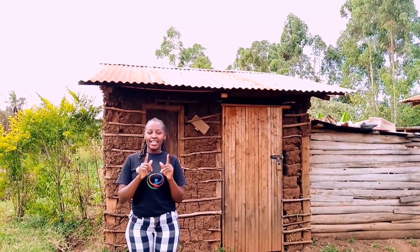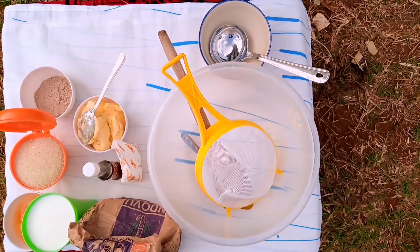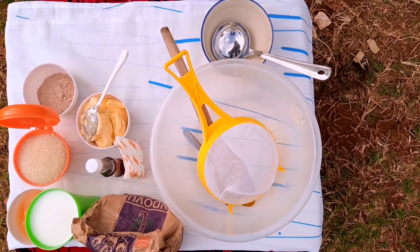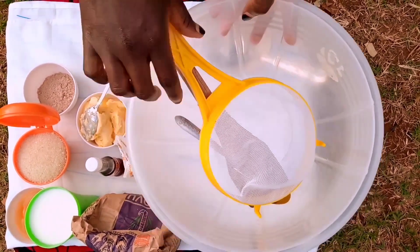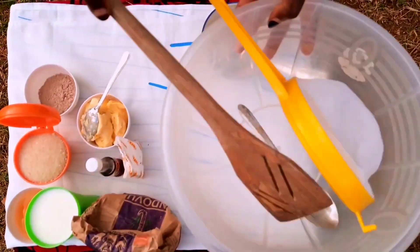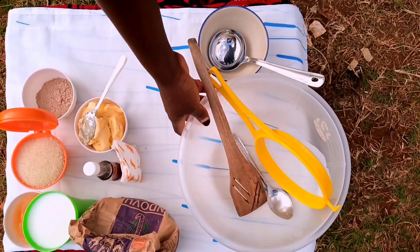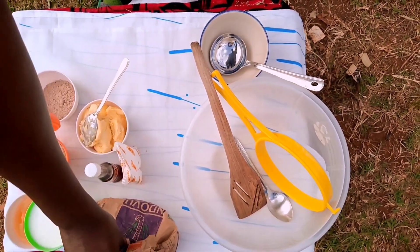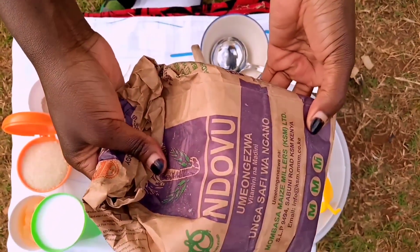I'm gonna show you my ingredients. I have a bowl here with a sieve, a wooden spoon, and a teaspoon. And I'm gonna use ndovu flour today for my cake.